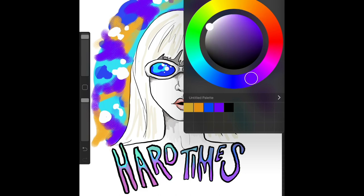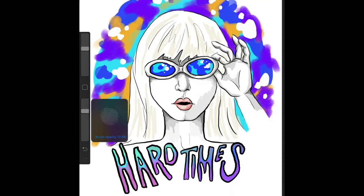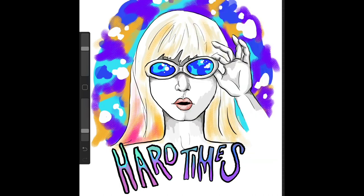Now lastly, for her hair, we're adding in some more color because it's necessary — because it's Hayley Williams. And there we have it. Thank you for watching, please like and subscribe, go to blueloon.com. Thank you very much.